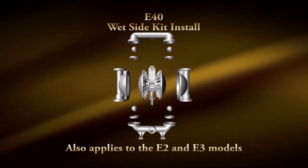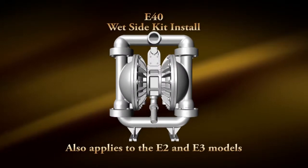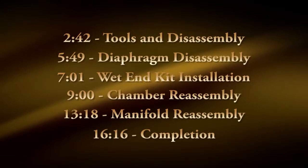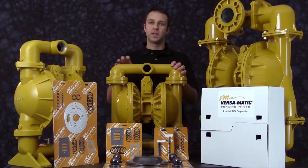Hi, Chad with Versamatic. We're here today to install a wet end kit in an E40 bolted metallic pump. As you can see, we have an E2 bolted metallic and an E3 bolted metallic. The same process is applied to all three pumps when installing a wet end kit.